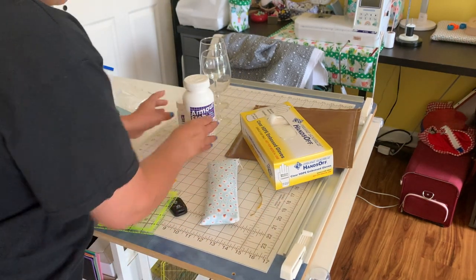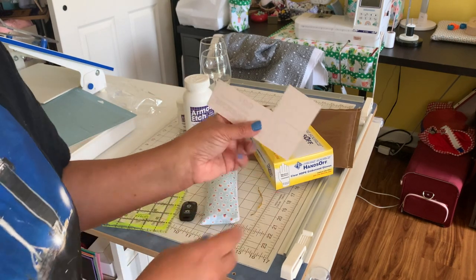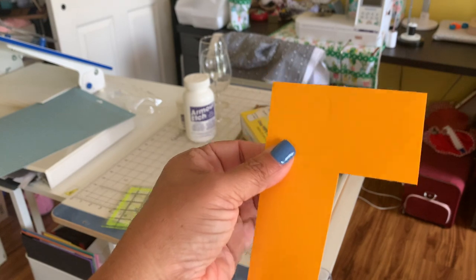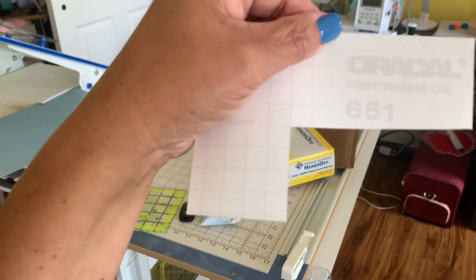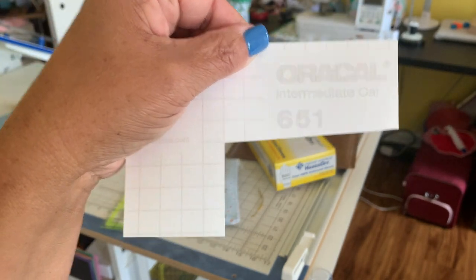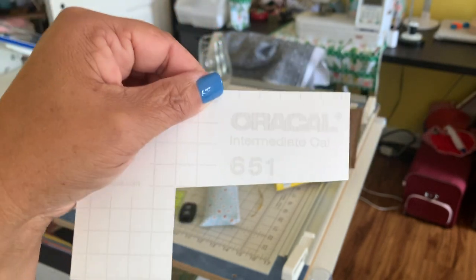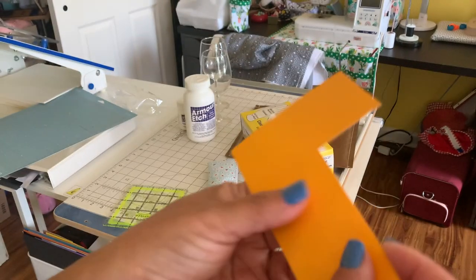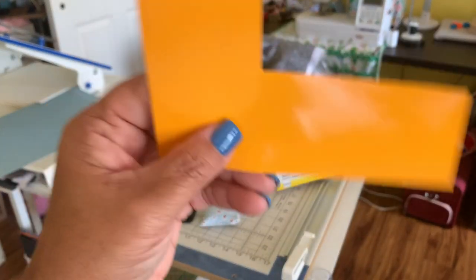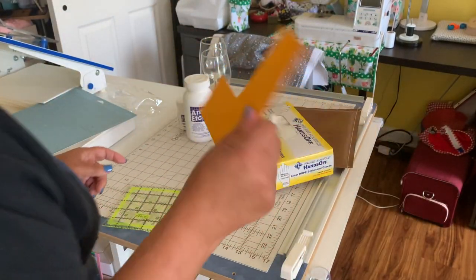What you're also going to need is your vinyl. The vinyl is what you're going to use as a template. The one that I use is the Oracle 651. You want the permanent - you don't want the temporary. You're going to want the permanent because you don't want the cream to go underneath the template and mark up the glass. You don't want any type of bleeding of the cream.